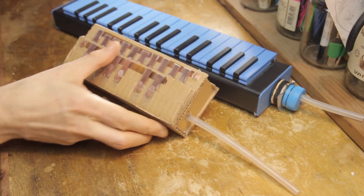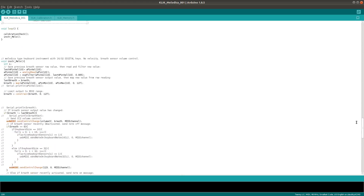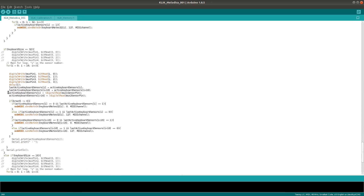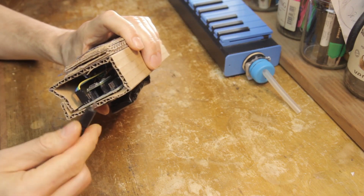Calibrating the Qlik Melodica is a bit different than the other Qlik instruments, and that's because of the way the keys work. These keys are read in the code with what in Arduino is called a digital read, rather than the capacitive touch read that most of the Qlik instruments use. That means there is no need to calibrate the keys — just the breath sensor.